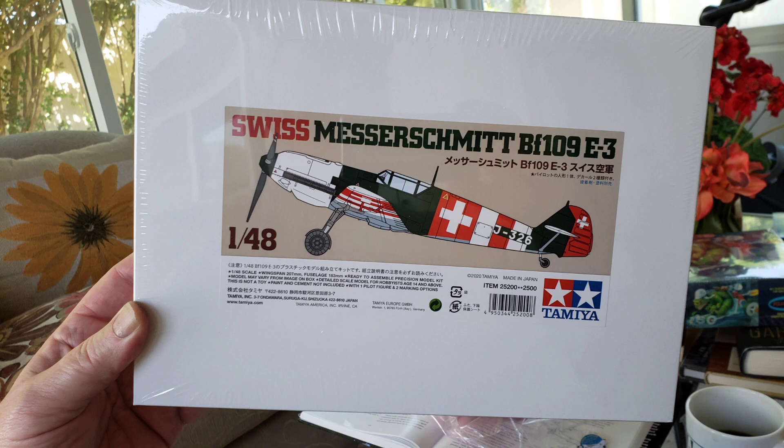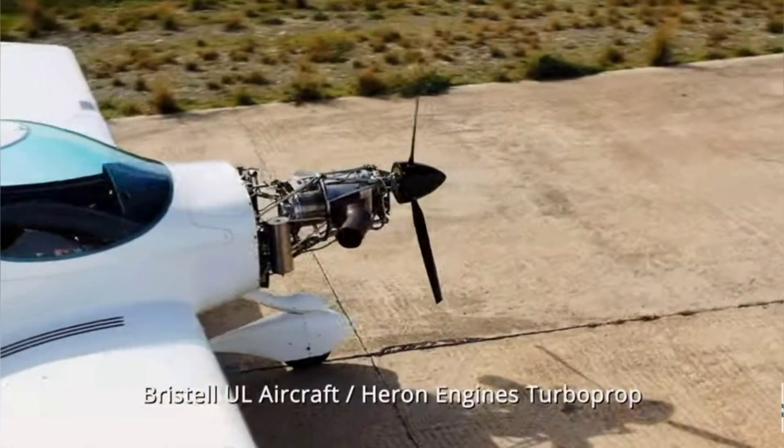There is just one more thing, completely unrelated — I stumbled on this on the internet. It's a company that's making a little 130-horsepower turbine engine for light aircraft. For all the years I instructed in little Cessna 150s and Piper Tomahawks, we used to joke that if they would just make a little turbine engine for these things, it'd be so cool. I'd love to see a Tomahawk or a Cessna 150 with this engine on it — I don't know how practical it would be, but that would be so cool.